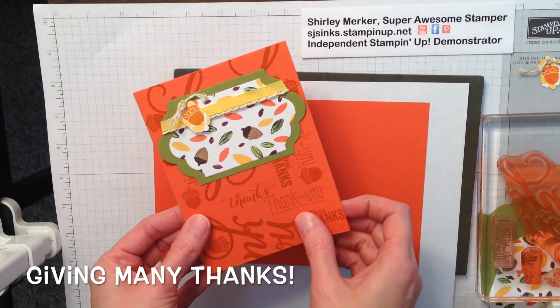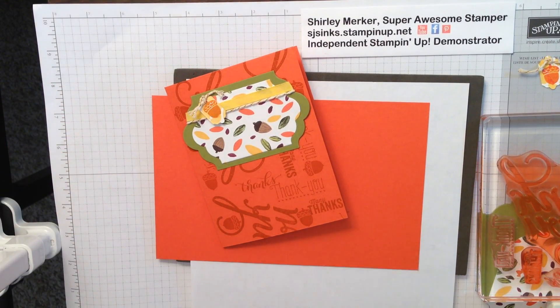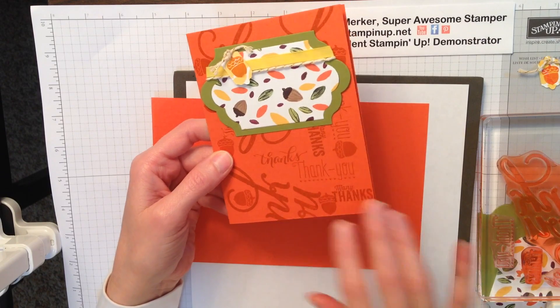Hey Super Awesome Stampers! This is Super Awesome Stamper Shirley. I'm an independent Stampin' Up demonstrator. Today I would like to share how I created this background on this card, so let's get started.